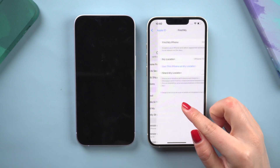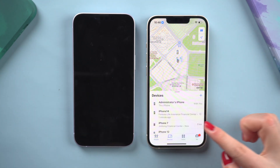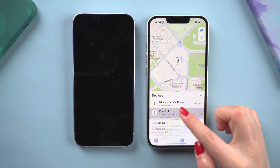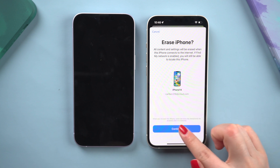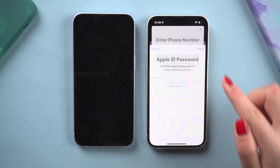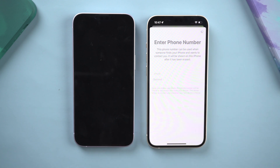You can try to erase the iPhone in Find My if you have another device. To begin, ensure that Find My iPhone is turned on. Then launch the Find My app. Choose your iPhone from the devices list. Scroll down to see more. Choose erase this device, then continue. To proceed, enter your Apple ID. After that, your iPhone will reboot without a passcode.